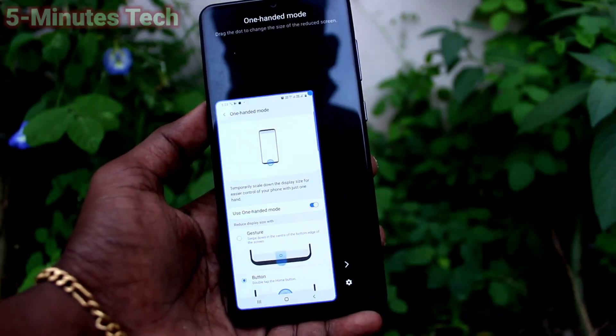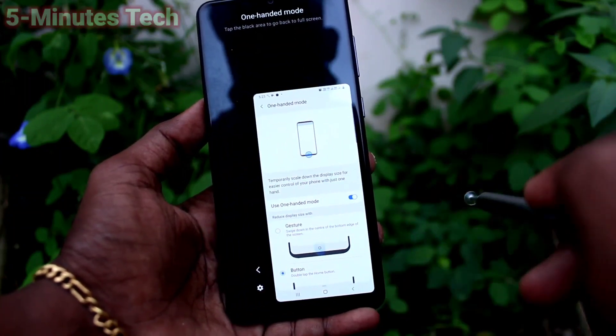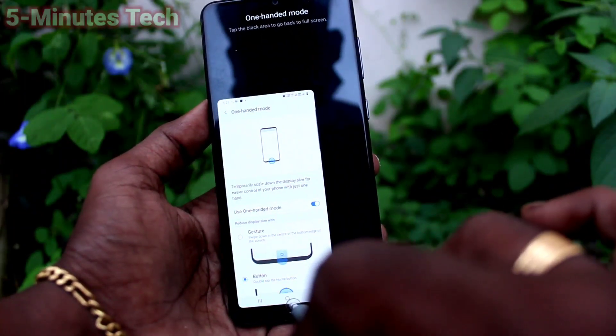The second option is the button method. You have to tap twice on the home button to activate One Hand Mode. This gives you right-hand mode or left-hand mode.